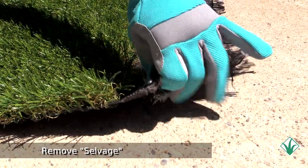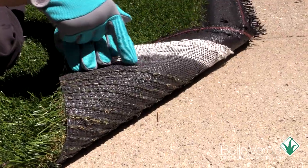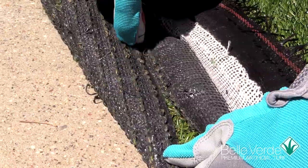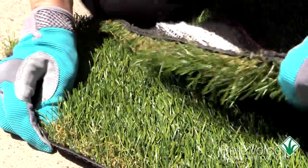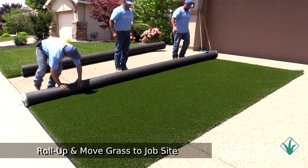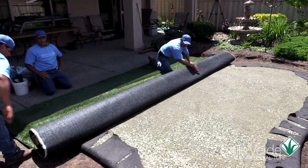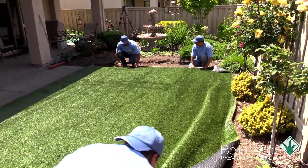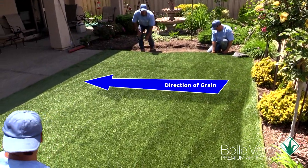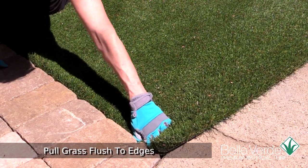If you'll be seaming multiple pieces of grass together, you'll want to prep the edge of the grasses first. Simply remove the extra fabric we call selvedge on each edge of the turf by cutting off the first row of blades. It's easier to move the grass if you roll it back up on the shipping tube and carry it into the job site to lay the turf down. Remembering to lay the grass down with the grain pointing towards the patio for this project, make any adjustments by gently pulling the grass and give it a gentle tug to remove any wrinkles. There's never any need to stretch the grasses as you would carpet.